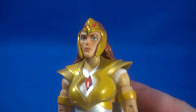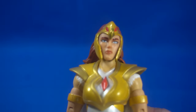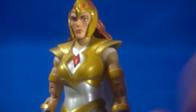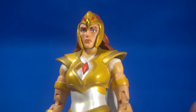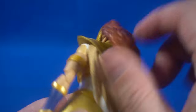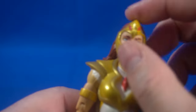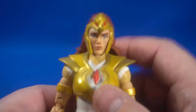The head sculpt is pretty accurate to the show — it looks good. The expression is very neutral and blank, which is fine, but I wish there was a swappable alternate head. I believe this figure retailed for around $20; I got it on Amazon for $25–$26. The hair is molded hard so you can't move it to the side, so I really wish they'd included an alternate head — maybe with hair blowing upward and an angry or battle expression, or even just a different look.